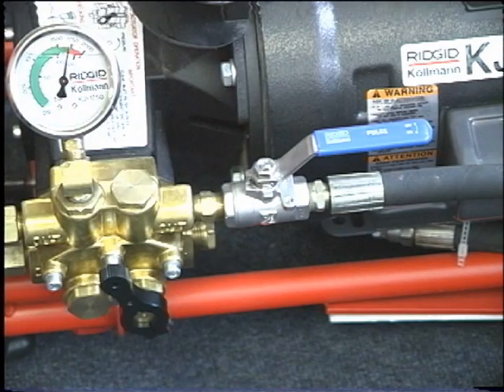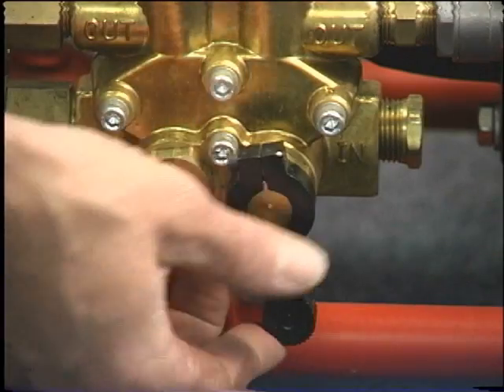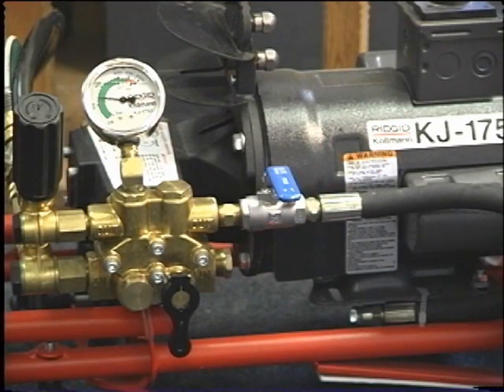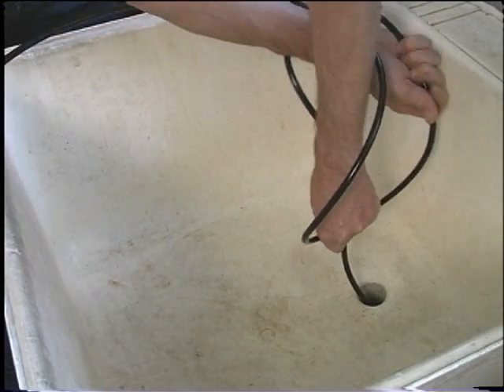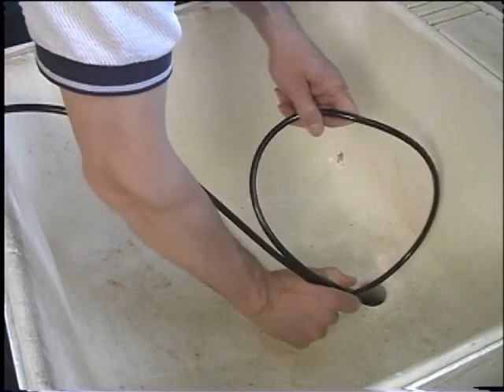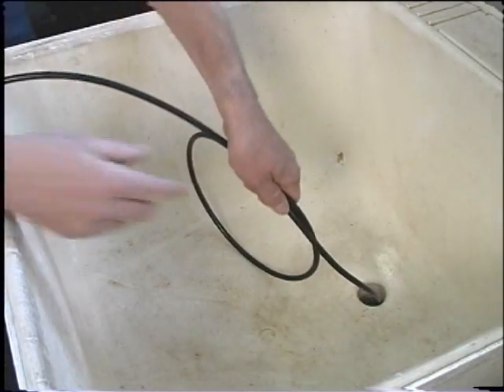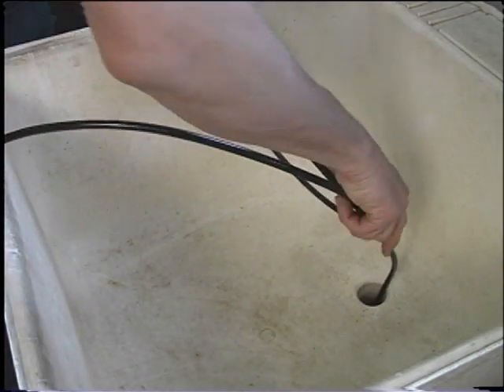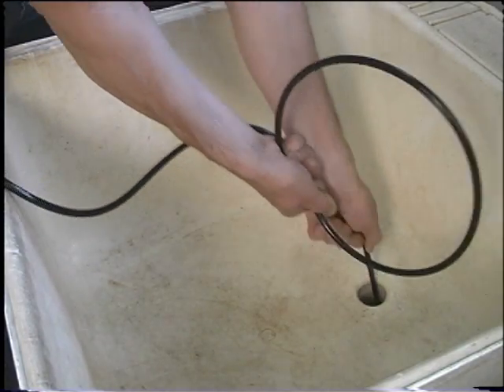For optimum jetter performance, you must understand the proper use of the pulse actuator and pulse valve. First, turn the pulse actuator to the off position. For the 1350-2 and 1750 machines, you also need to turn the pulse valve to the on position. This will cause a slight drop in pressure and flow, but induces a pulse action. When the jetter nozzle encounters a bend, its advance will slow or stop. The jetter hose has a slight bend or set to it, thus preventing it from advancing through the bend easily. The reverse thrust of the nozzle will advance the jetter hose, but it is also necessary to manually feed and rotate the jetter hose to work the set around the bends.